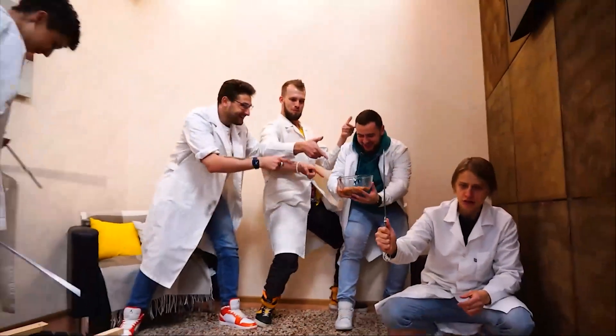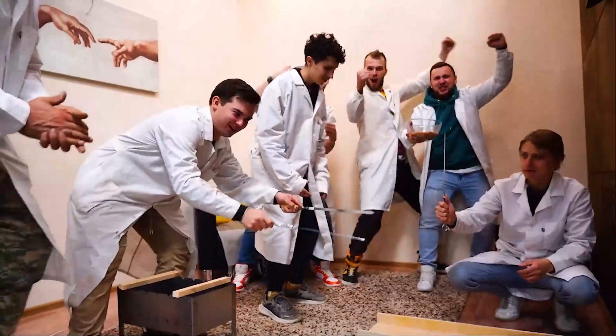Right now, we're going to conduct one of the most serious experiments on our channel. And for this, we're going to need... Barbecue! Let's go!